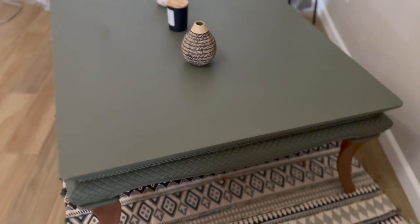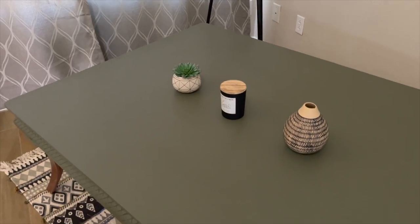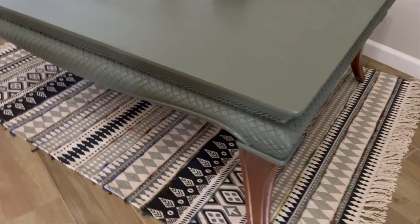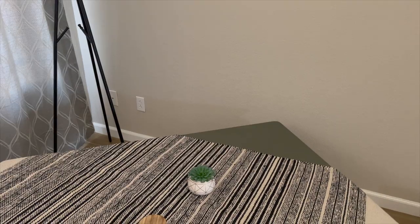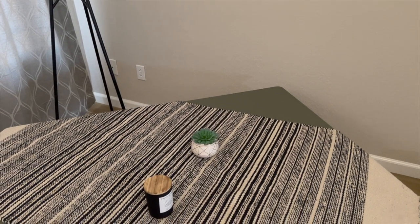Here it is without the paint and here it is all complete. Let me know what you think of the color combination. Because of the sturdiness of this table I think it would make a great addition for either inside or outside underneath a covered patio. Please consider liking this video if you found it helpful. Thanks for watching and take care.